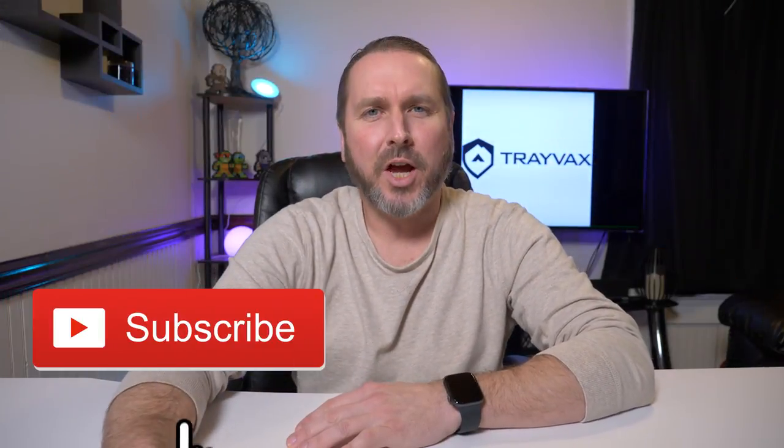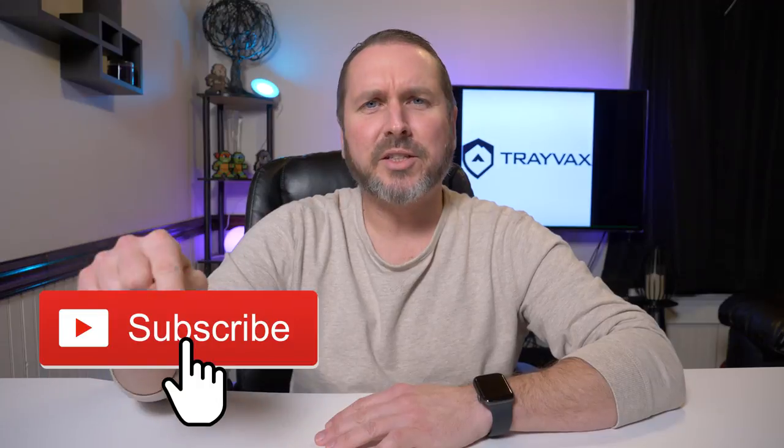Welcome back to another video. Here on my channel I'm always listening, learning, watching — talking about my comment section. In my comment section I notice a lot of my viewers that...